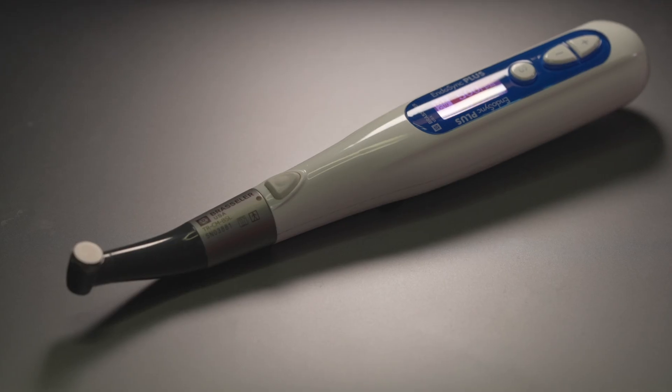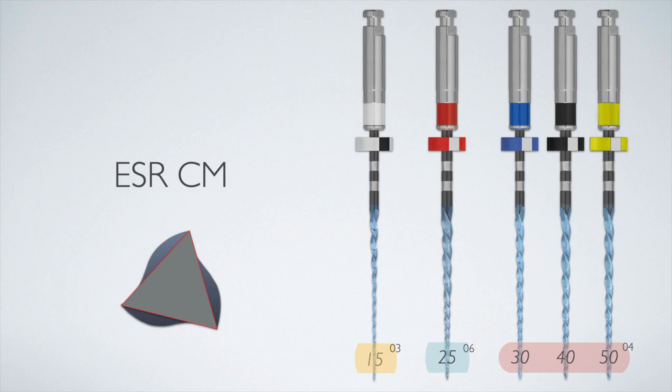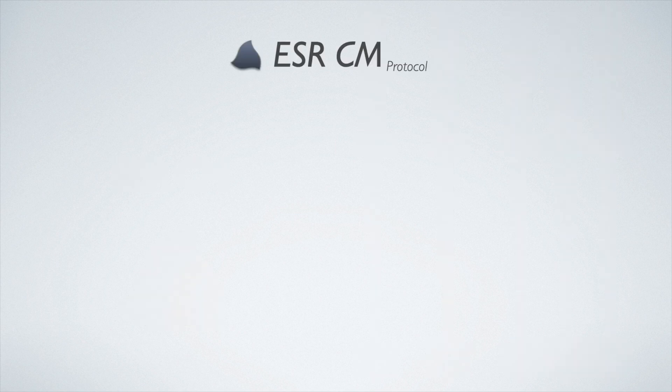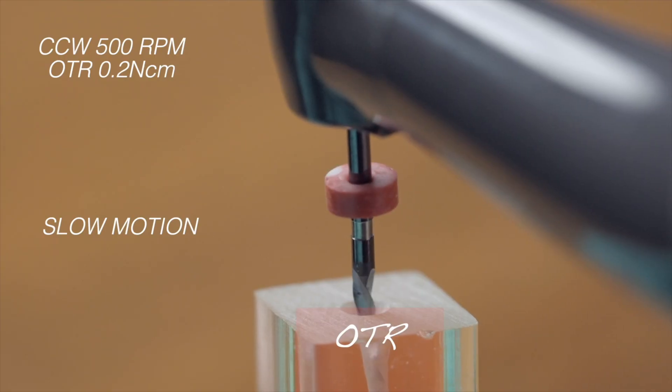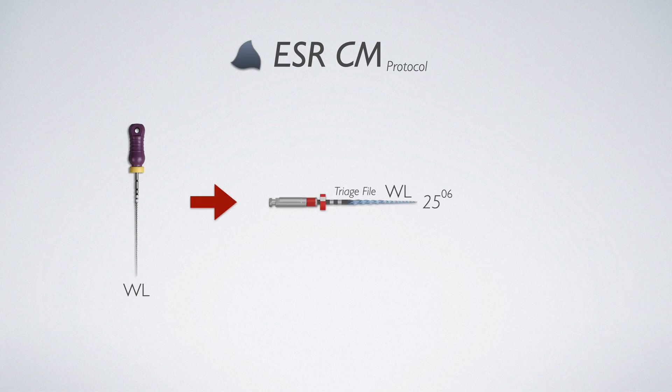For this system you need to use the Endosync Plus handpiece or an equivalent reciprocating handpiece, as the ESRCM files cut in the reverse or counter-clockwise direction. The system is made up of three master files — sizes 30, 40, and 50 — and deciding which file to use is based on a gauging primary file, size 25/06.